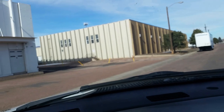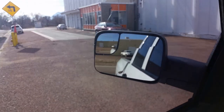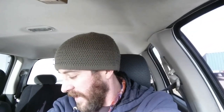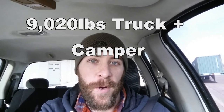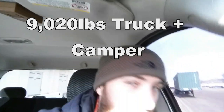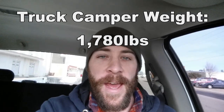That first weigh was without me in the truck. Now we'll get the truck camper unloaded and jump back on the scale. Here we are going back onto the scale without the truck camper — you can see there's the scale right there and we don't have the camper. Just leaving the scale now: without the truck camper we're at seven thousand two hundred and forty pounds.